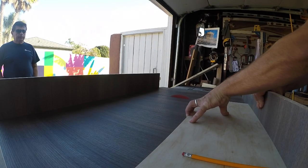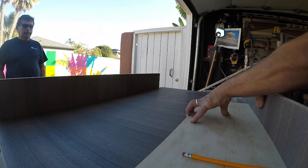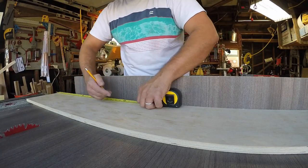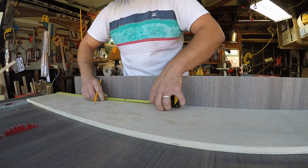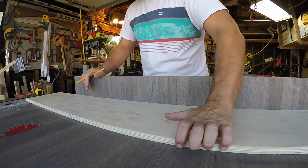Now we're ready to crosscut our pieces. I've got my crosscut sled. I'm just squaring up one end, measuring down 24 inches — that's going to be the size of my top and bottoms. And then I'm going to measure over 36 inches — that's going to be the length of my sides.